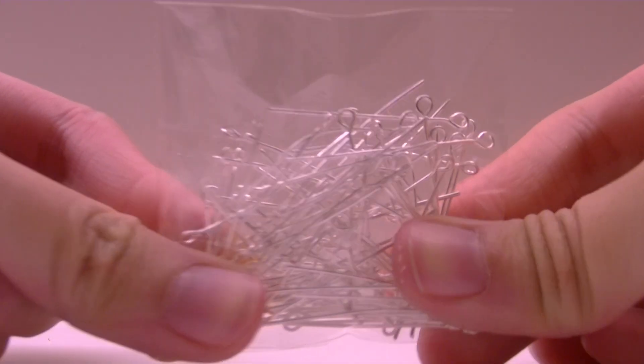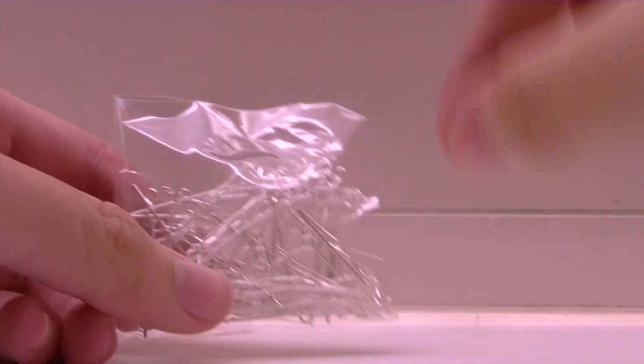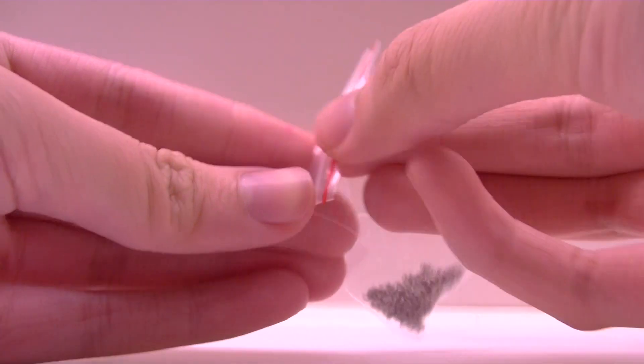I also bought a whole pack of eyepins. Most of you know that eyepins are for sticking into your charms so they can hang everywhere. These are long ones so I can make longer, larger charms with them. I also bought shorter gold ones to match with my bracelet.